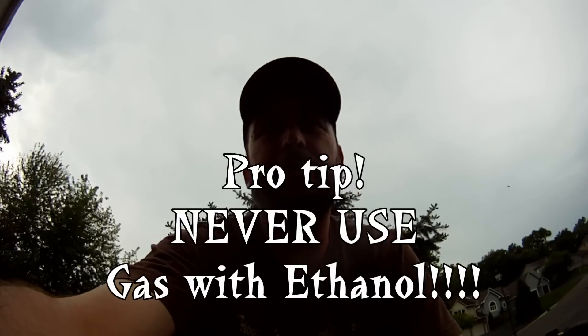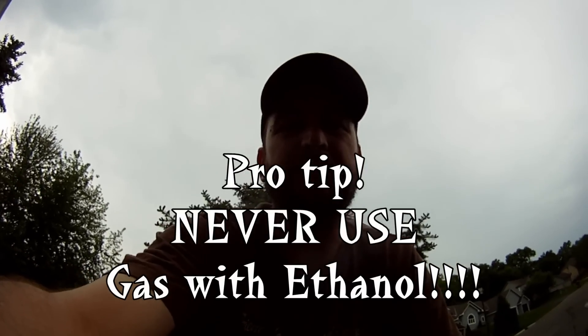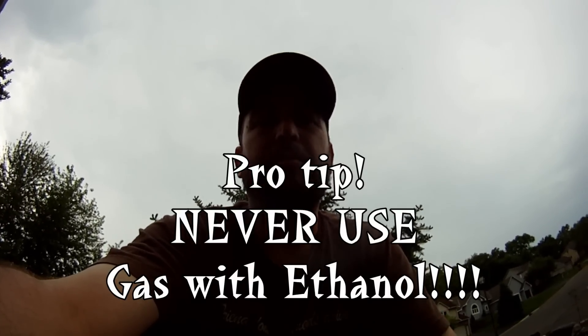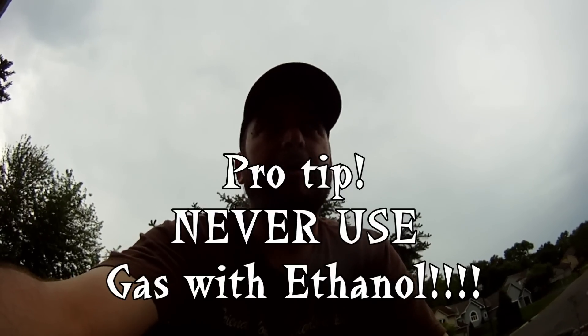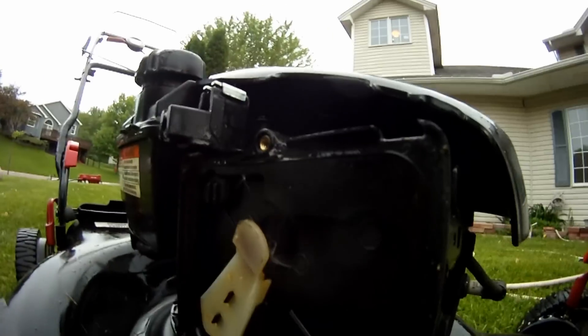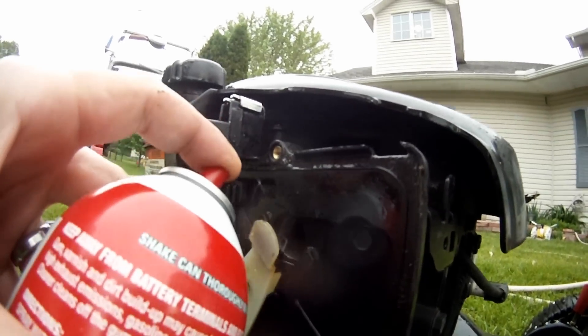Most of the time when your mower doesn't start in the spring, it's because it has bad gas — old gas from last year — and it's gummed up your carburetor. That choke carb cleaner he's bringing over right now, this stuff right here, you just spray it right there and that should do the trick every time.